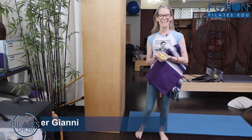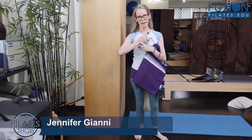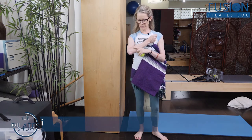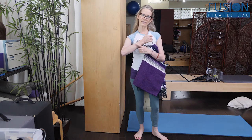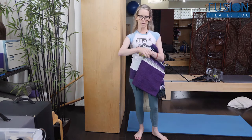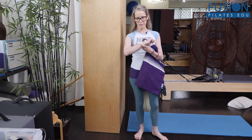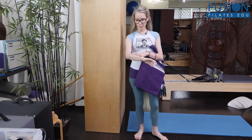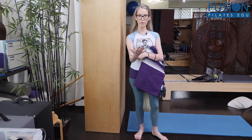Jen Gianni here, and today we're going to talk about opening up and hydrating that interosseous membrane that lives between our radius and our ulna in our forearm. The radius is on our thumb side and the ulna is on our pinky finger side. It's really important that this area is hydrated and that these bones can move around each other well for supination and pronation.